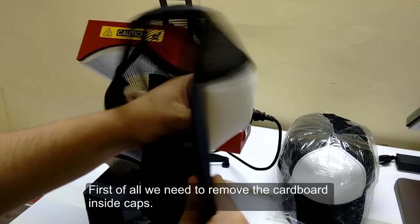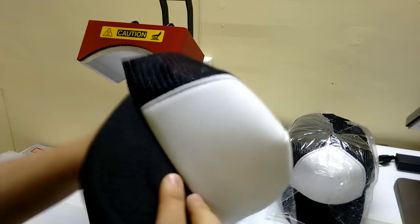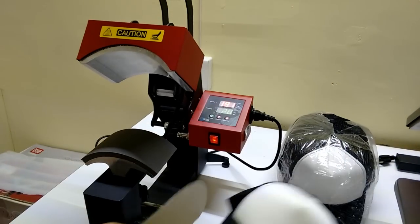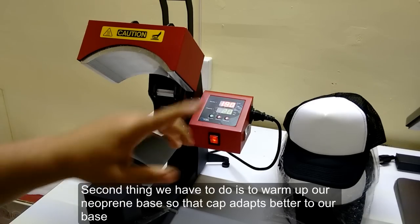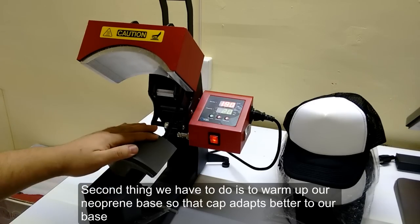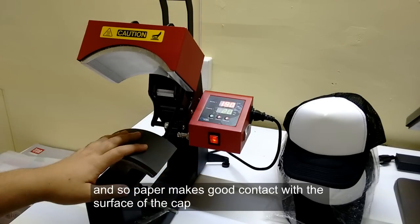First of all we need to remove the cardboard inside the cap. Second, we have to warm up our print base so that it can adapt better and the paper makes good contact with the surface of the cap.